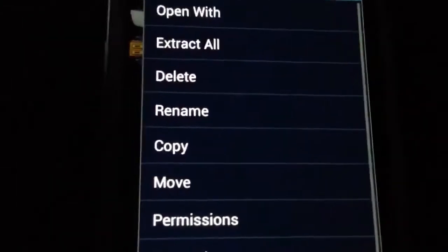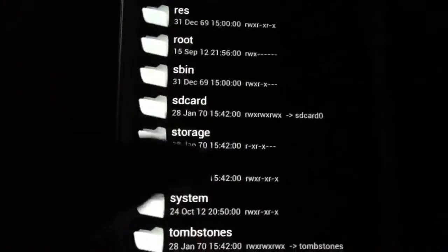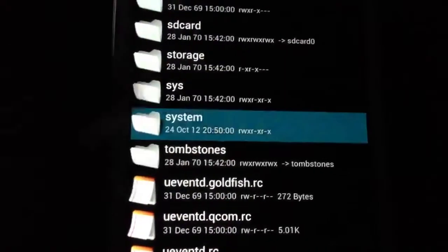What you would do from here is go ahead and copy the file. Press back, then back once more, and find the system folder — that's the folder where you want to go into.